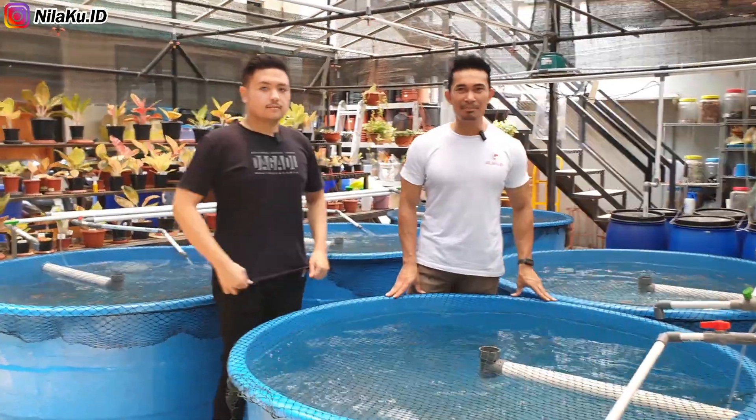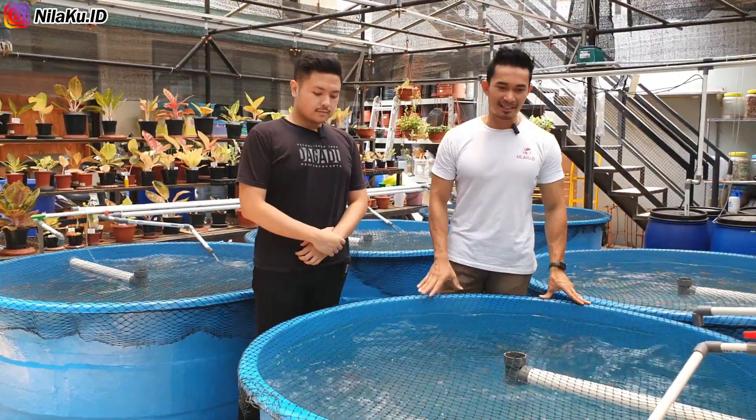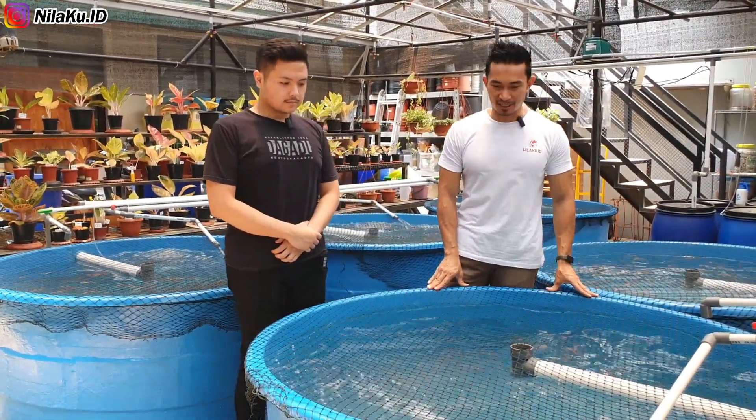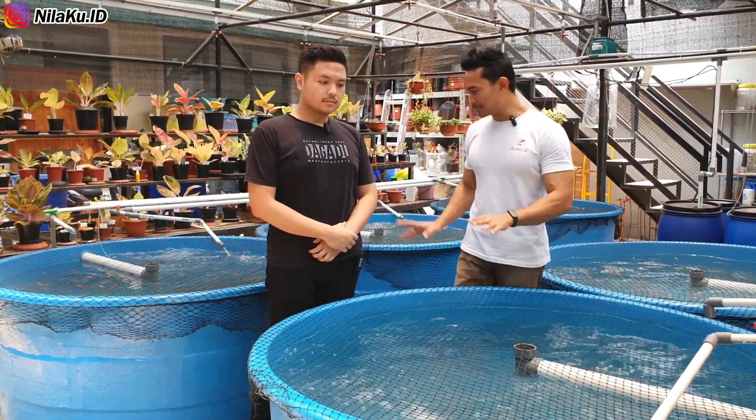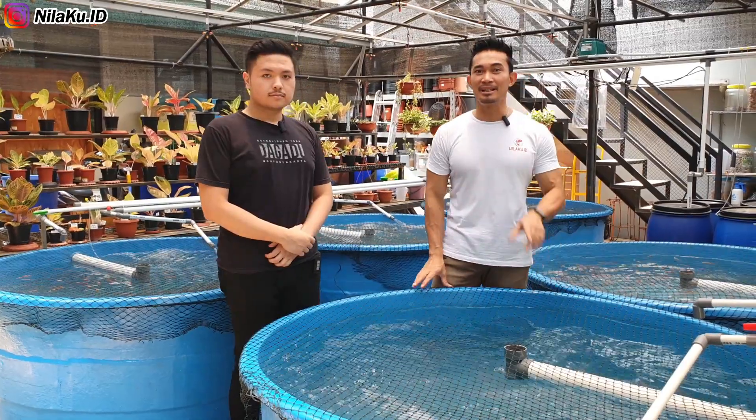Kita baru saja melakukan tebar bibit di salah satu customer kami, yaitu Falisha Farm. Satu kolam ini kita tebar bibit sebanyak 200 ekor ikan. Jadi ada 5 kolam, dan kita sudah berhasil menebar sebanyak 1000 ekor ikan.